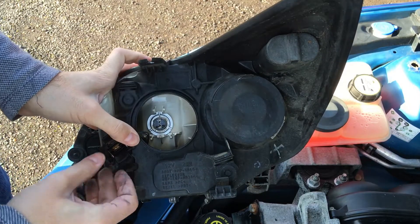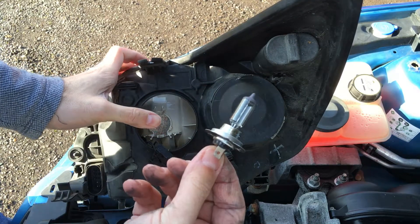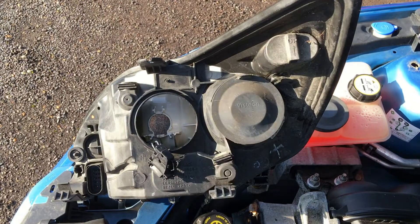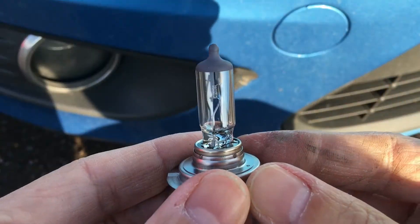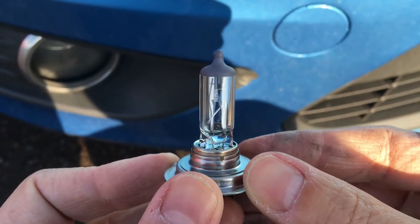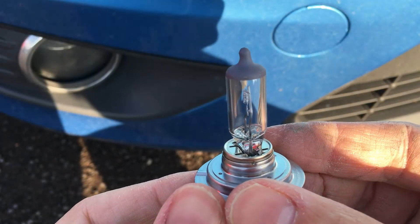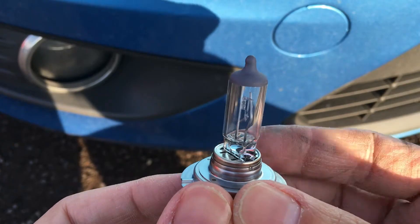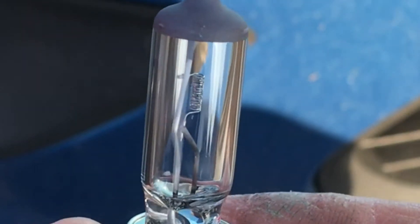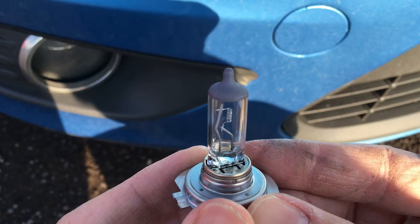Always remove the bulb like that — never touch the glass. Now I'm going to look in more detail at the bulb I'm going to replace, and as you can see there is some sort of corrosion on it, on the filament itself. This could be the reason why it is actually not working. So now let's grab a bulb in better condition — a new one.